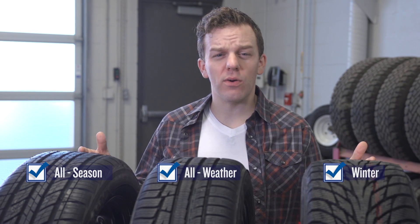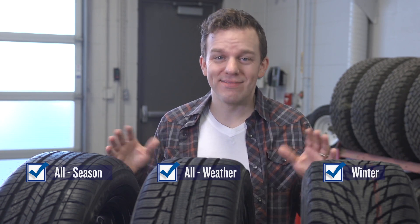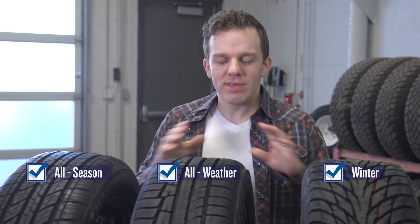I'm not sure who came up with the categories — I mean, shouldn't all season mean I'm good in any season? And the answer is no. The number one difference between tires is this: the rubber.